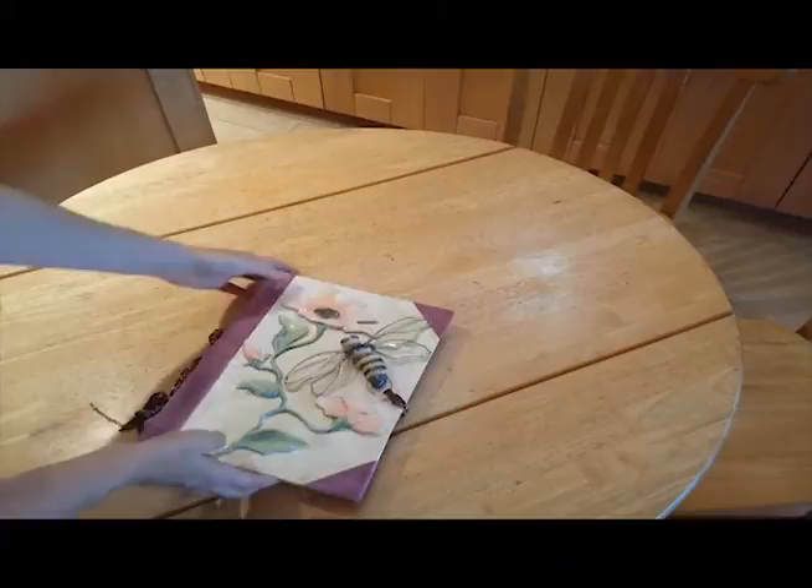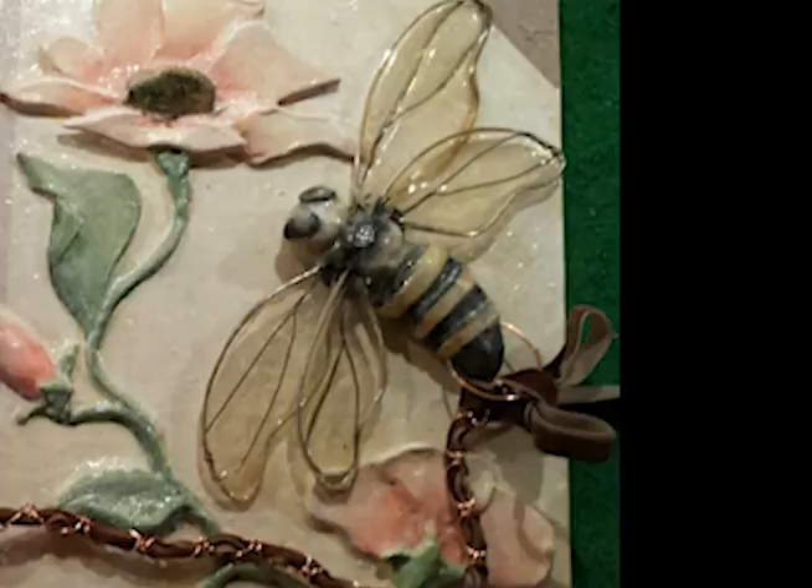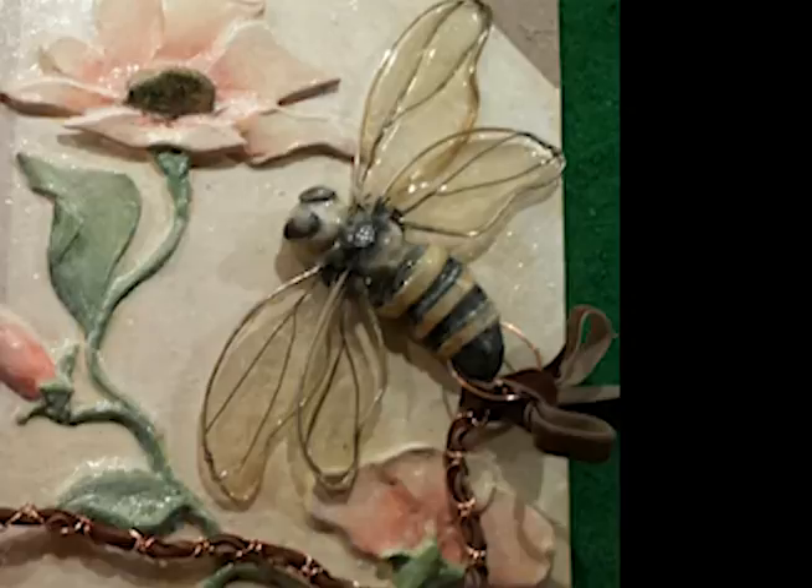I had painted the back of the wings to make them look a little more antique with a clear wash. Here's a close up of the wings of the bee. Art Resin is just an all around great product and I love finding new ways to use it.